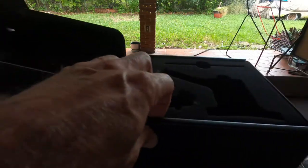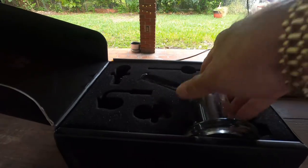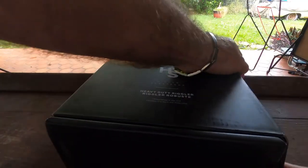It comes in a basic carrying case — it's not a Pelican case, but it's a nice carrying case. You can take it anywhere with you.